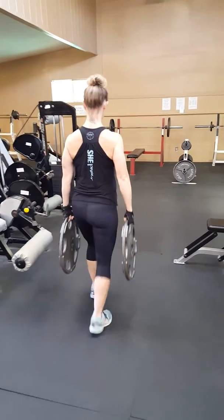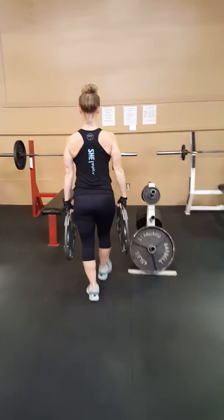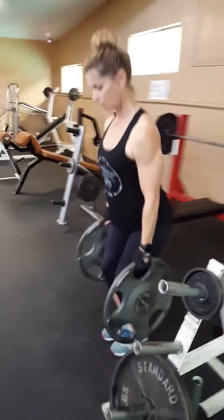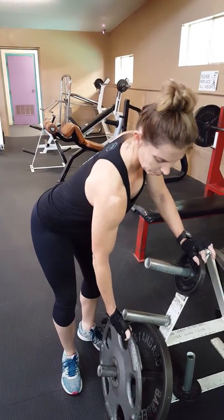Fit it safely. Nothing crazy. When you put it down, put it down safely. Don't drop it or just let it fall.